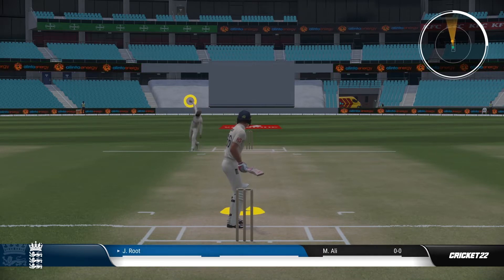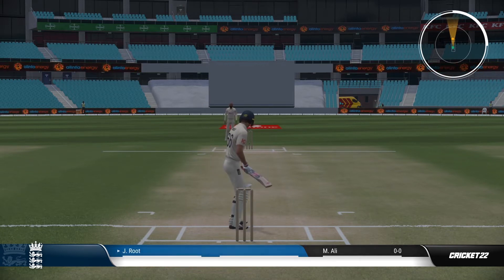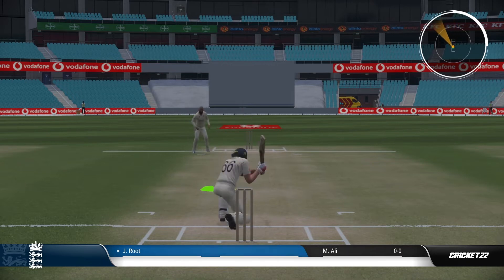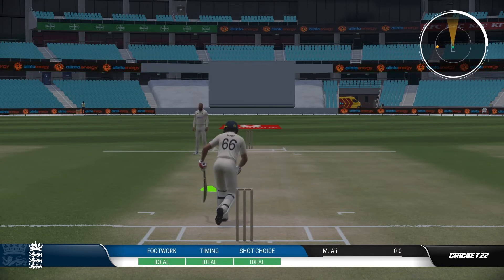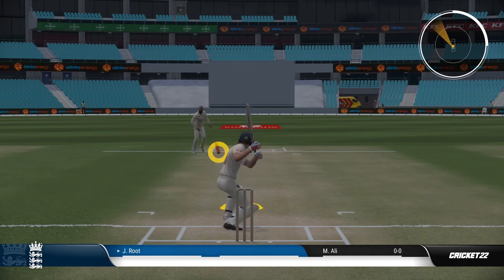I'm not an expert in Cricket 22, but I'm sharing things I've picked up along the way while playing this game. My first tip is you should only really play the sweep shot against spin bowlers. Against the pace bowlers, it's a little bit tricky unless they're a slower delivery.